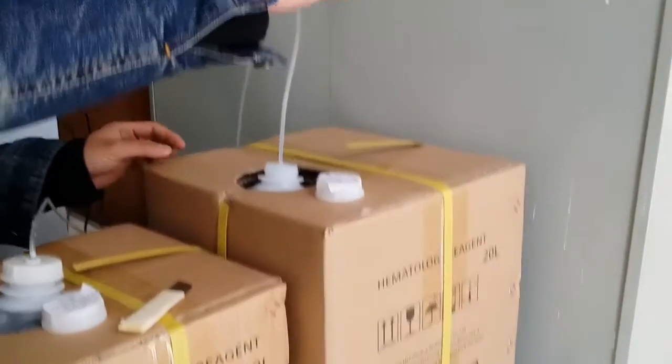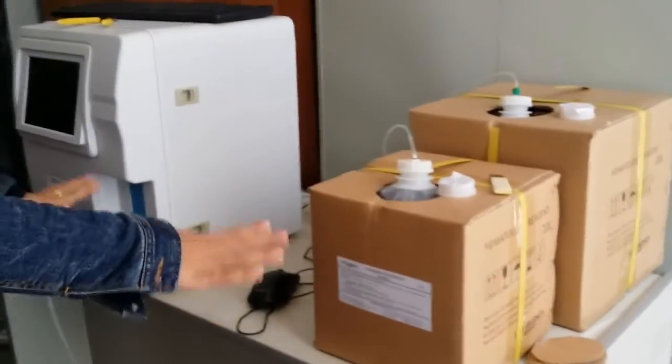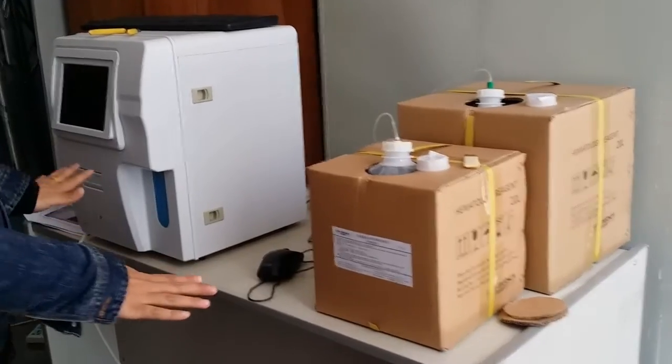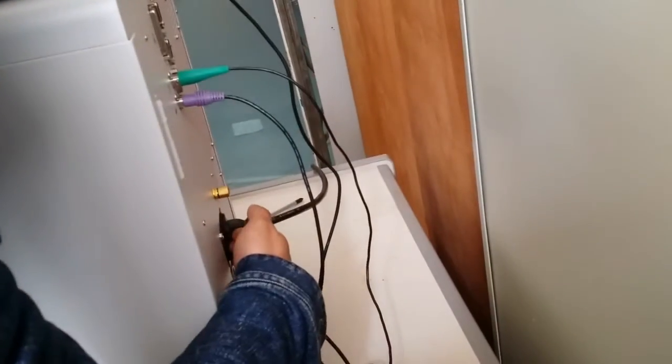This is diluent. This is the rings. Check — the reagent and the machine should be at the correct level. Everything is ready. Then turn on the light and the power.